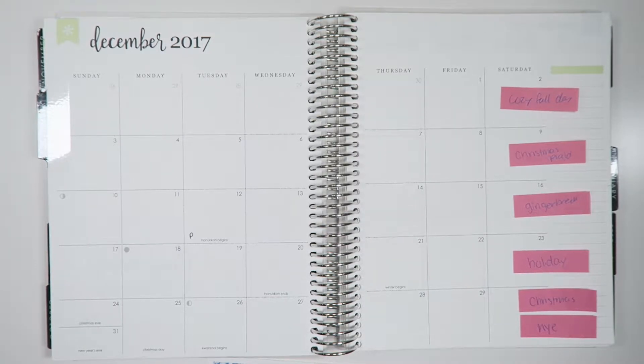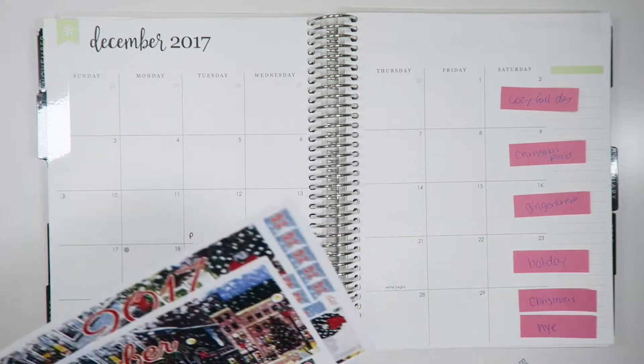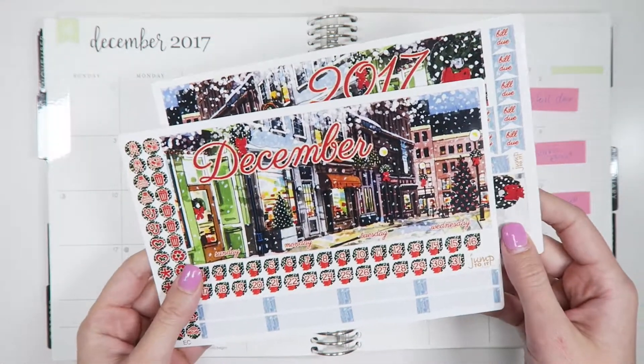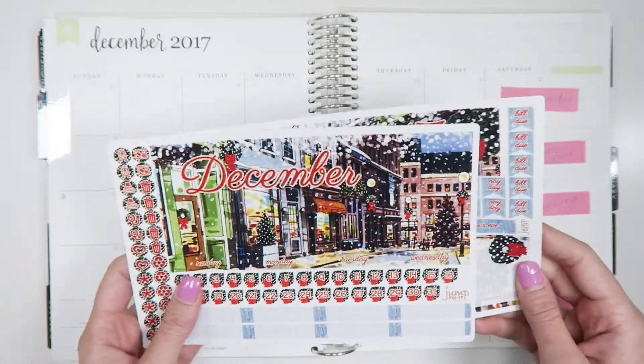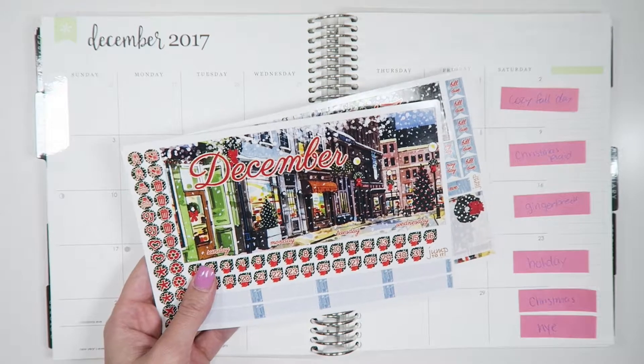Hi everyone, and happy Monday. In today's Plan With Me Monday, I will be planning out the December monthly spread for 2017, and I'm using our holiday December monthly kit. I just love this one so, so much.